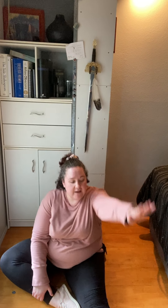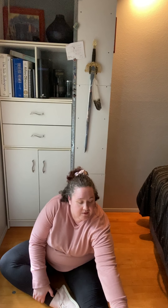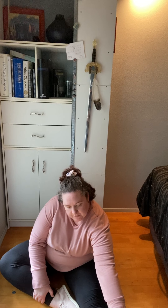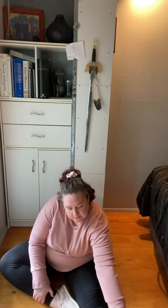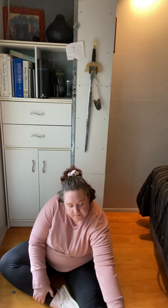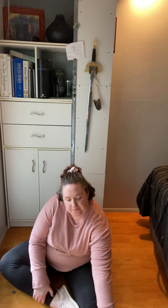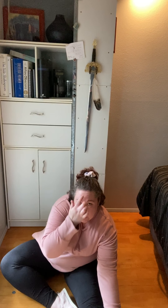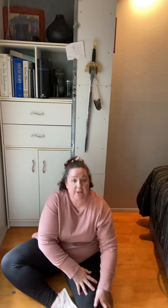Now we're switching legs. Bring your other foot in to your leg right here — this hand is now going to touch your toes. Good job! You should be feeling a stretch right under here. If it's not feeling stretchy, you can lean a little bit more forward. You can touch your forehead all the way to your leg if you can — if that's what it takes.